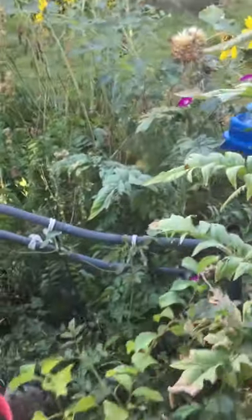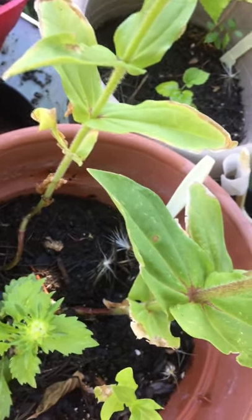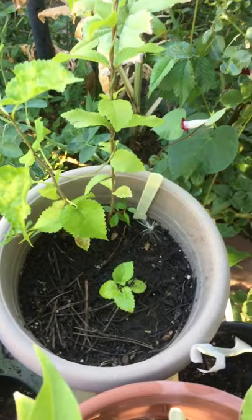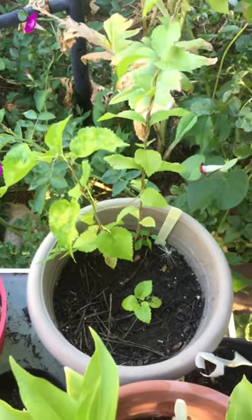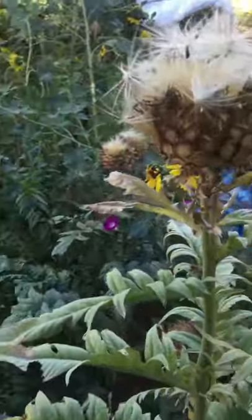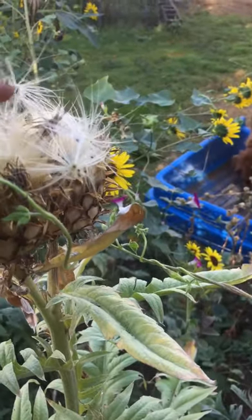Over here I have some potted plants — zinnias, cosmos, and asters — and you can see the seeds have fallen into the pots here. I have a feeling they've blown all over the yard and they'll be coming up in interesting places. But if you plant just one, this is what you'll end up with, and they're really a showy thing in your garden.